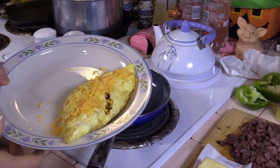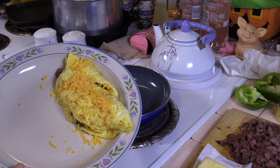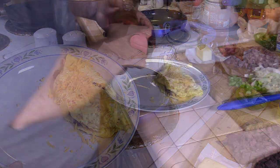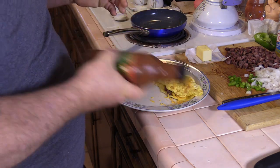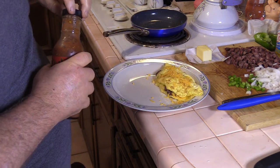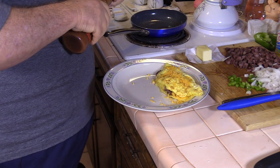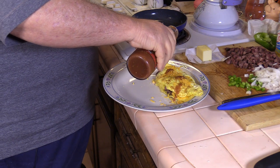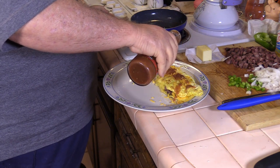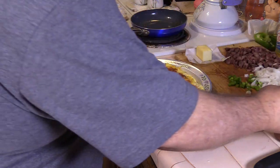I broke the top a little bit whenever I folded it, but like I say, I'm not an omelet expert. Last, we're going to add a little bit of this Chupacabra hot sauce — this is good stuff, made by Dos Gringos. It's got a pretty good bite to it, so we're not going to add too much.